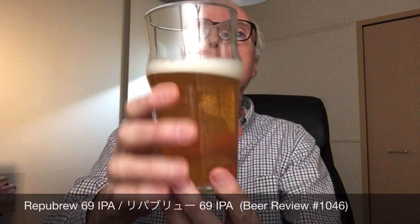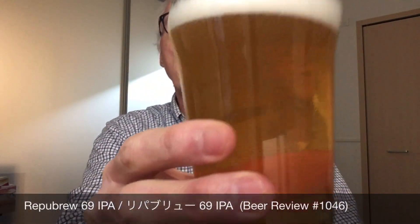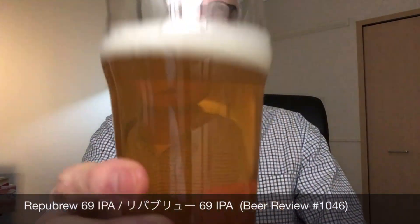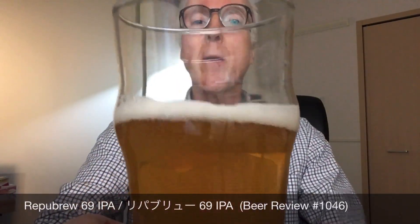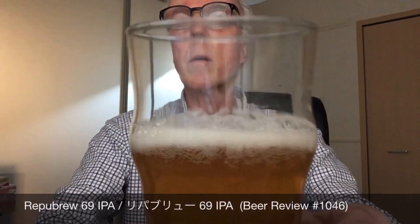Let's give this one a go — it is Repub Brew 69 IPA. Repub Brew focuses on the pairing of beer and food, which is a good thing for a brew pub to do. It's a West Coast IPA and it's very lightly hazy — this could be chill haze — a kind of dark pastel yellow with about a half a finger of frothy white foam.